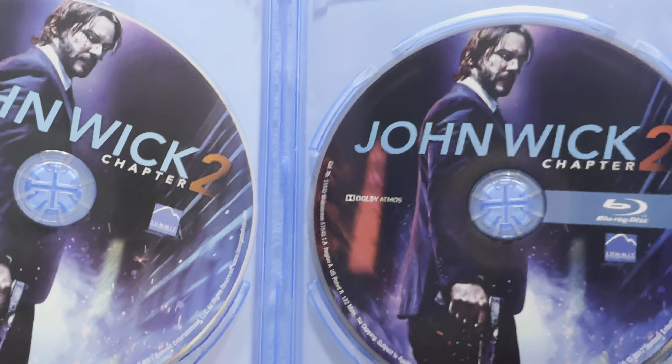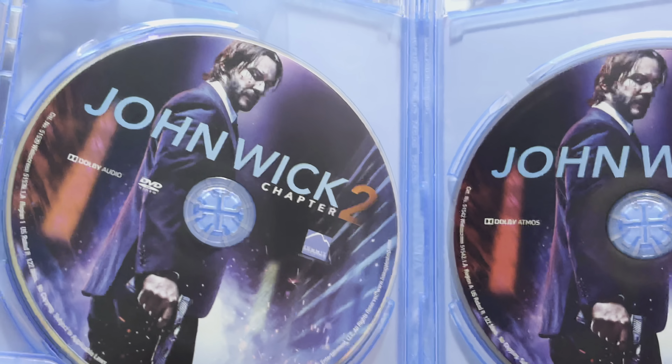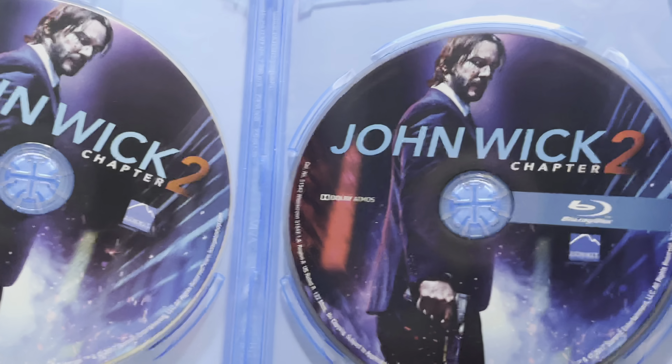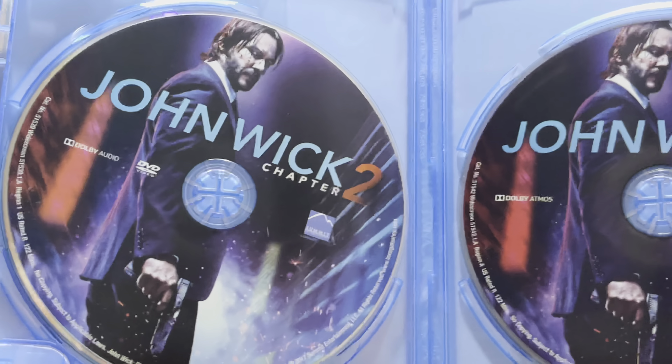And going inside, here we have the Blu-ray and the DVD, with the cover art on the discs. It's nice that you have some image on the disc, instead of just having it be plain. That is very nice.